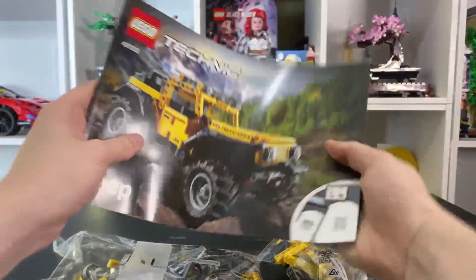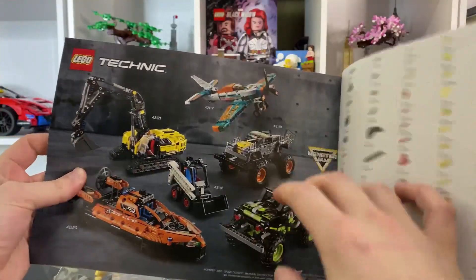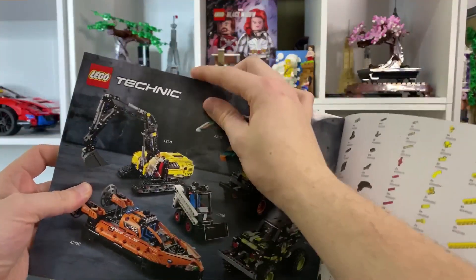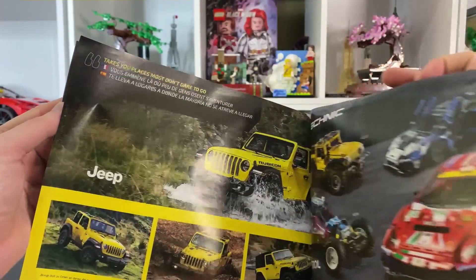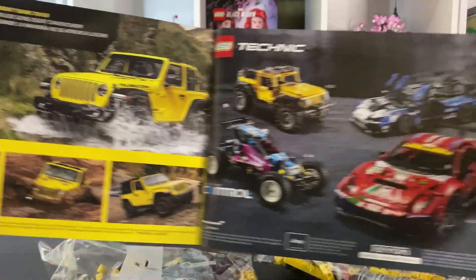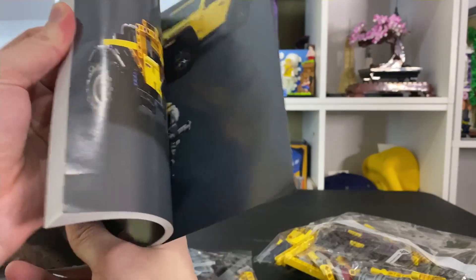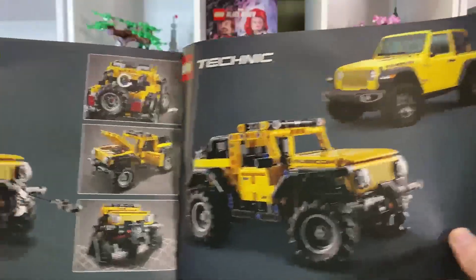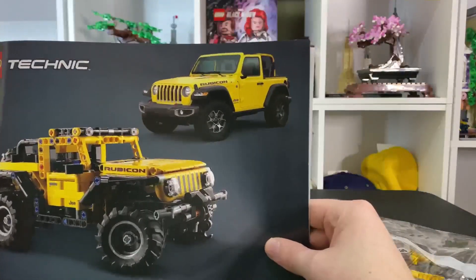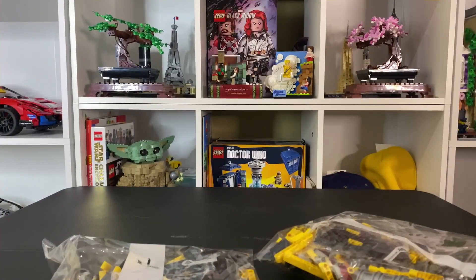Just taking a quick look at the back here. We did not get these two sets here, so I assume that these two Technic sets will be coming shortly. It says 'takes you places most don't dare to go.' And then of course we have all the bigger stuff right there, all very cool. Here in the back we get more features — basically the same features there. And then a nice little comparison to the actual Jeep Wrangler. So let's build this and we'll be right back.